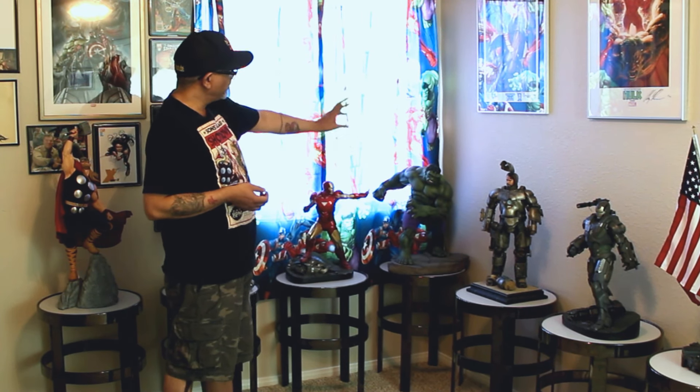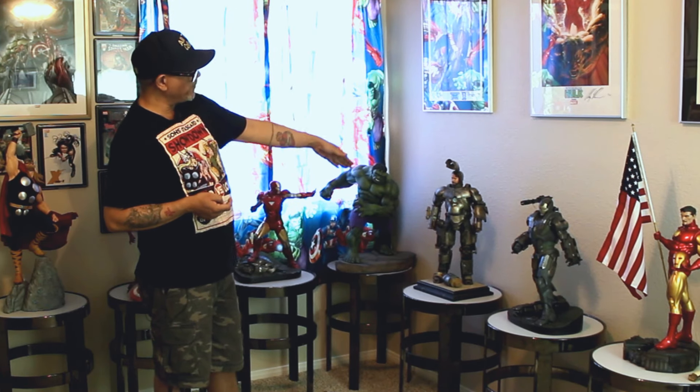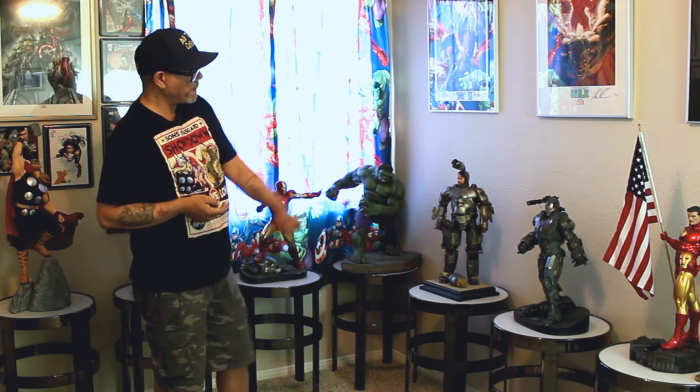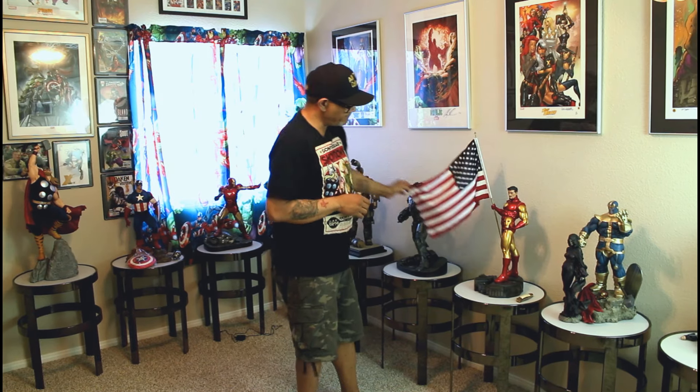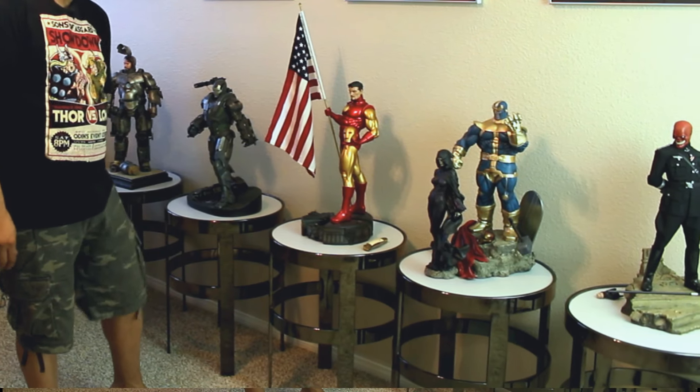I have the Hulk — OG Hulk Premium Format. I also have the Mark I Premium Format Exclusive and the War Machine OG regular. And then here, this is an interesting piece — this is the Iron Man Classic comic maquette with the old school helmet, the flag, beautiful flag. Materials are on the money. One of the better sculpts of Tony. Gotta love it.